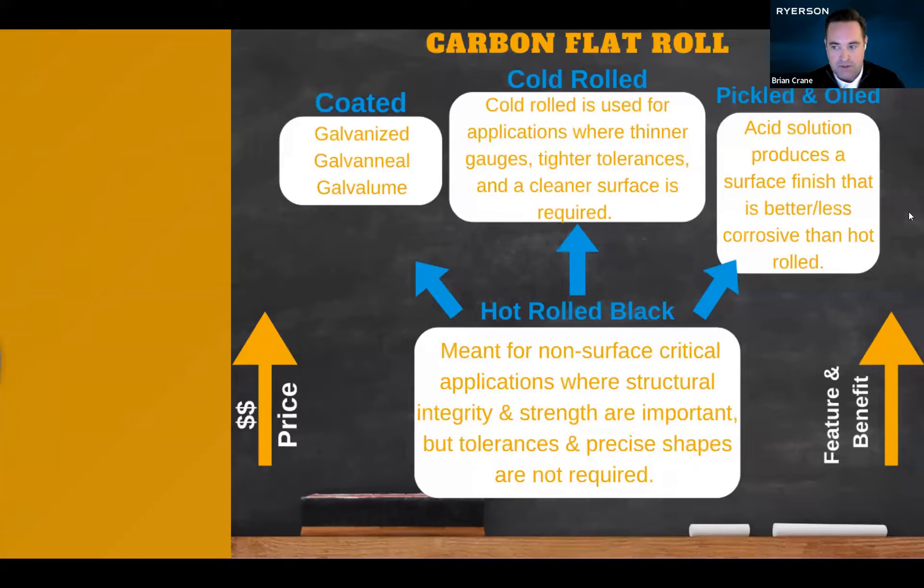Think about frames for trucks and other structural applications like that. From hot roll, we can send the coil through a bath of acid to remove scale and any rust that formed during the steelmaking process. After the acid bath, it's coated in oil to protect from rust or any additional corrosion. This improves the surface condition and is a little bit better than hot roll.